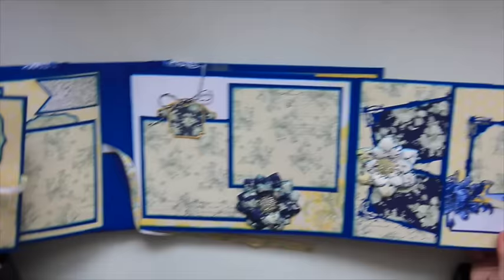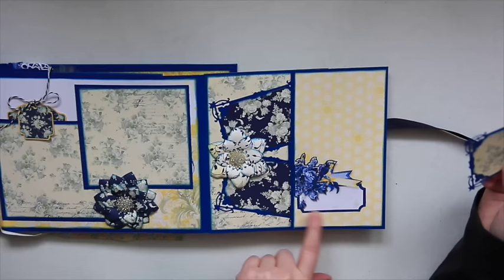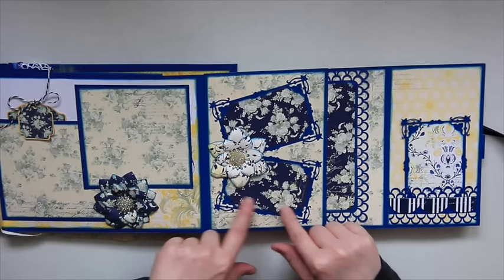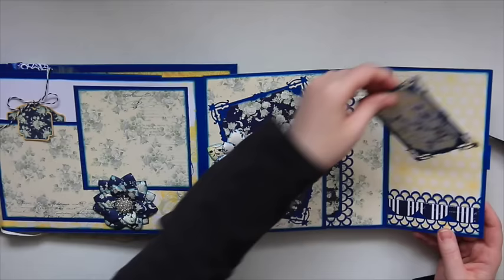This side right here is held closed with a magnet. I used that Bow Bunny die again to create a smaller mat. I believe this was part of a cut apart, but I only cut out the bird and the journaling spot — backed it on cardstock and used it as a tuck spot. So this opens up and you have two places for smaller photos using that Bow Bunny die. I have another flower here, and right in here is another four by six mat with the Martha Stewart border punch. And this over here is another tuck spot where you can tuck another photo behind.